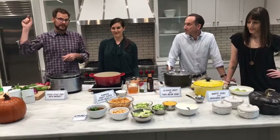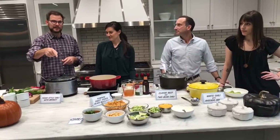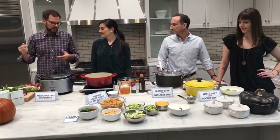We want to hear from you throughout this. We're going to take your comments and your votes — they're going to go into the final tally for the taste-off. Let us know what you like, what you're making, and what your chili secrets are.